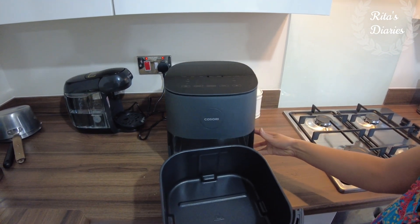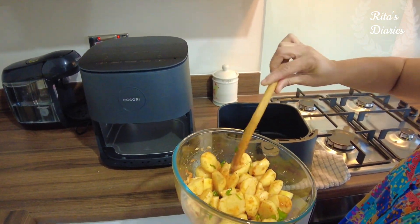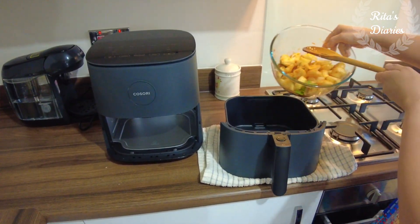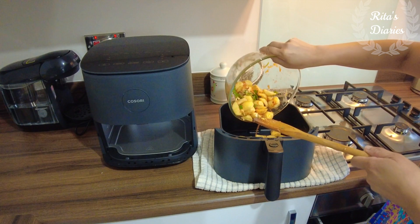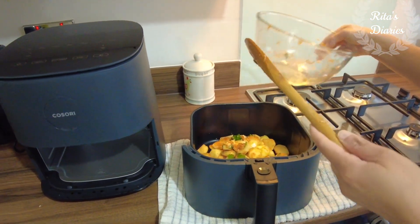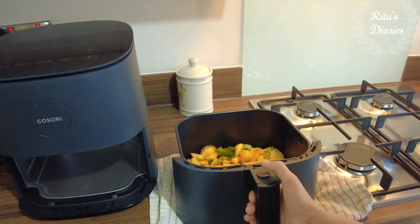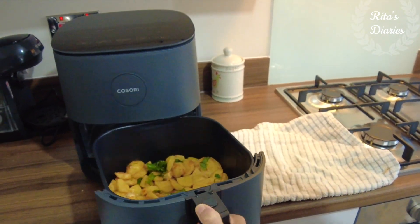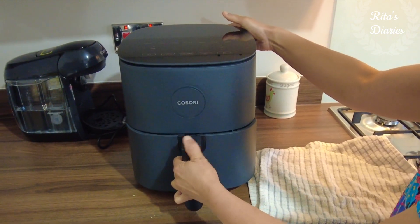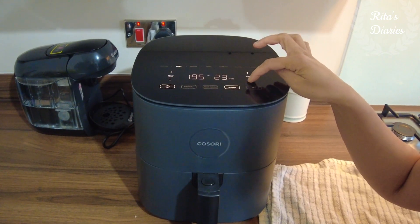Operating this airfryer is quite simple and user-friendly. The LED display on top gives you a lot of information — you have options like start, preheat, shake, and if you're making wedges you can select the wedge option. For chicken and seafood there are different options too. Just go through the user manual and you'll understand the structure. You simply pull and insert the tray in and out, and once connected to power you use the touch screen.